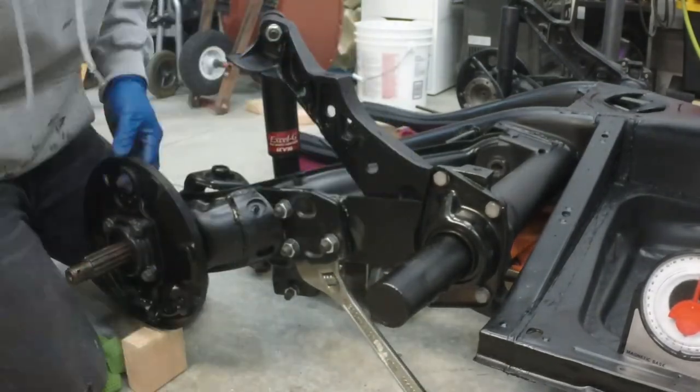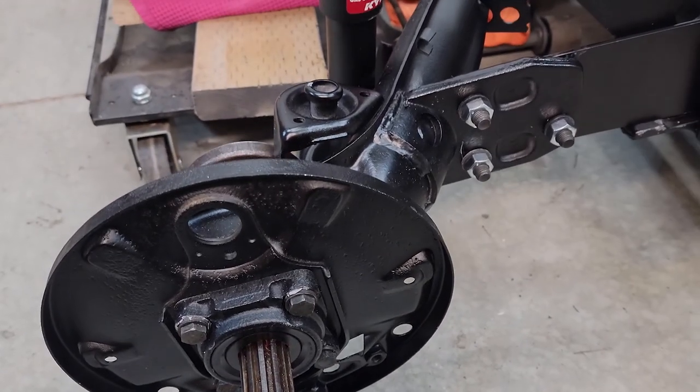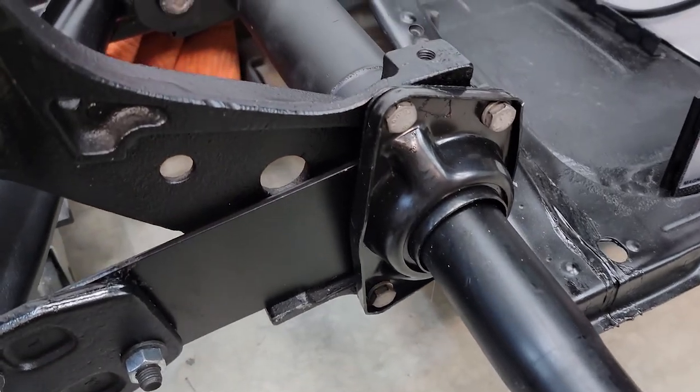Once you've got those three bolts torqued down, reinstall your bump stop if needed. Put the wheels back on the car, go drive it, and go scrape and ruin a few exhausts — enjoy it. Thanks for watching and until next time.